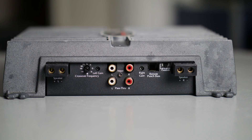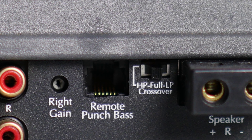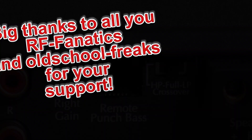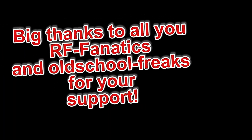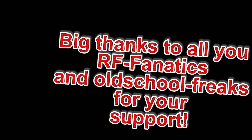Here you have the RCA input, the gains for each channel, the Punch Bass remote jack. You have a high pass, full frequency spectrum, and low pass switch. This video is also subscriber supported — thank you very much for sending this amplifier to my bench.